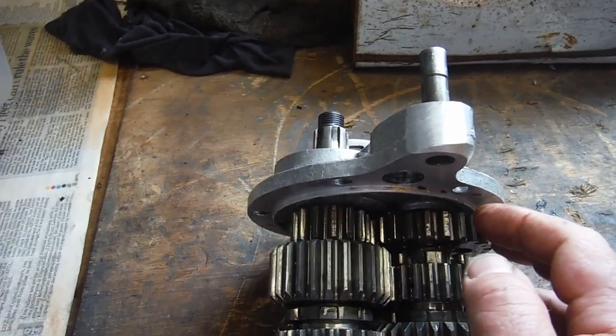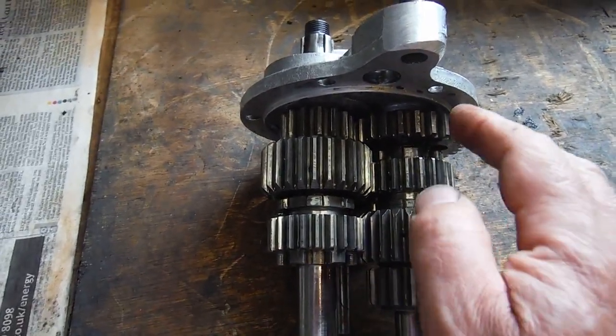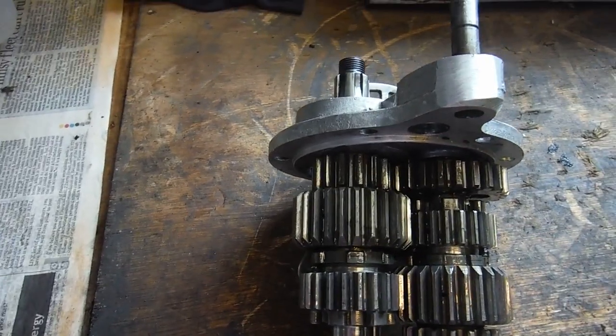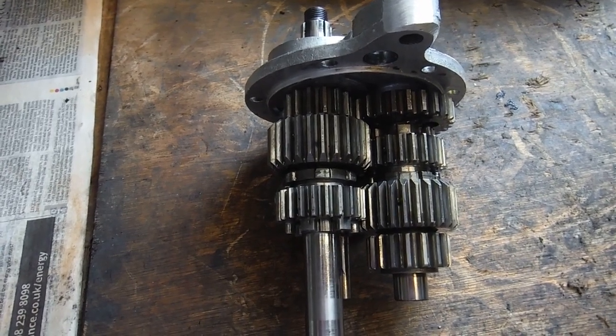Not terminal, but it wouldn't have lasted forever, and it was making a hell of a racket in first gear. At least I'm pretty sure I know what it was and that it can be put right — so that's not a bad thing.